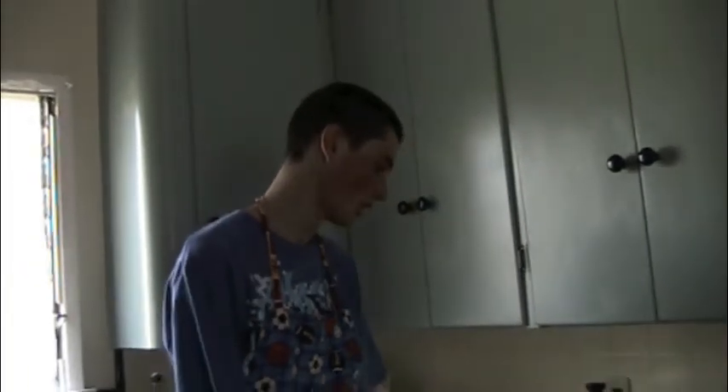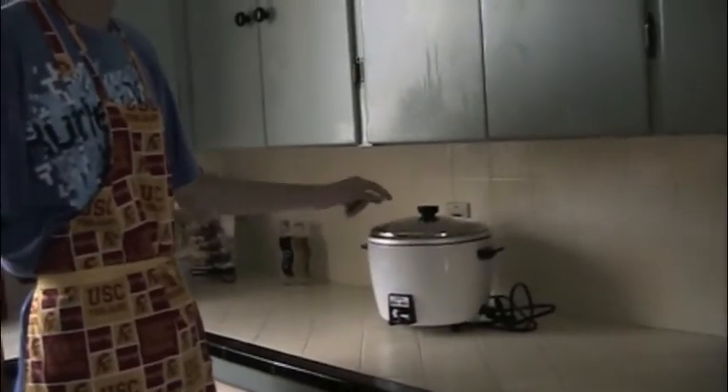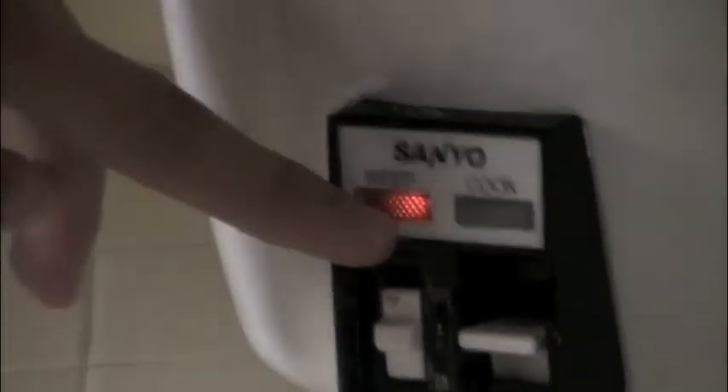It depends how you like your rice, whether it's harder or softer. You can tell when the rice is done because the cook button pops up — it has a light when it's cooking and will automatically shut off when it's done. Then you flip this switch down and it keeps it nice and moist.